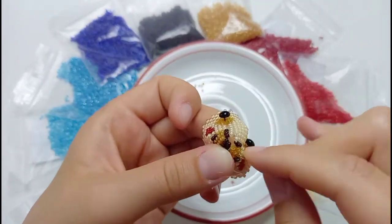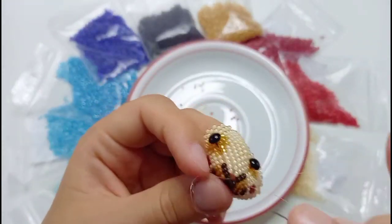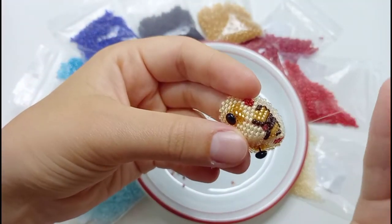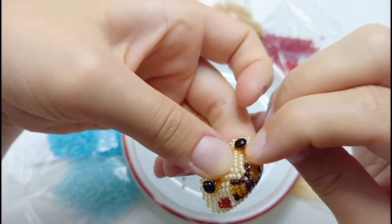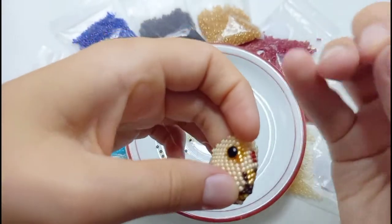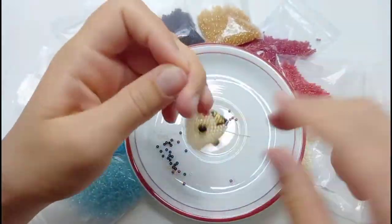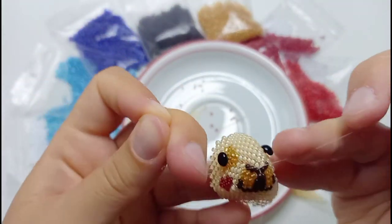Once the parts are sewed together, you will see that there is a gap between the parts in the middle, so where the nose is. Go with your needle through the beads multiple times until the gap is closed and once you are satisfied with the way that it looks, make a knot. Put the ends of the thread through the needle and with the help of the needle, let the knot and the threads disappear inside the face of the mouse.